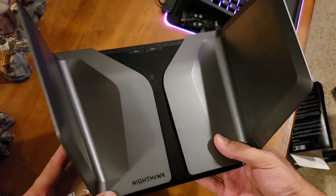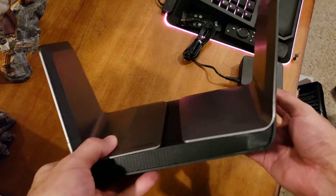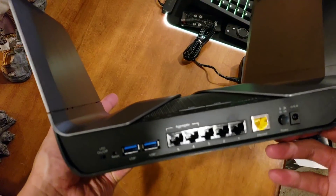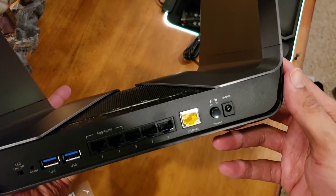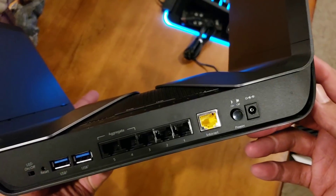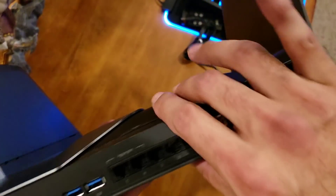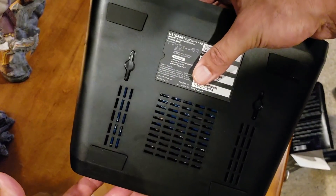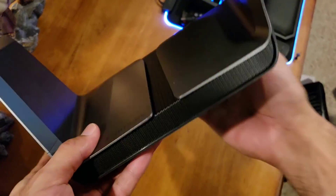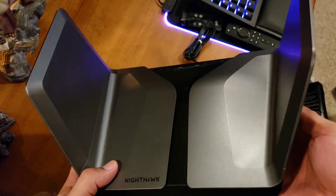Man, look at this guy. That is aerodynamic to say the least — like a jet engine. There's the back: USB, LED on and off. There's the bottom — you can hang this up if you need to. Boom, there it is — the new Nighthawk AX!